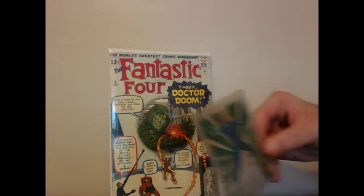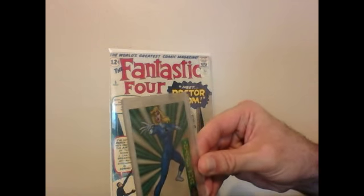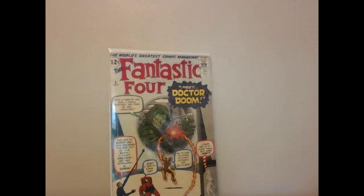Right over here is one of those little insert cards — I think this is the 1994 Marvel Universe Invisible Woman insert card. I actually really like The Invisible Woman because she's more of a thinker and a manipulator with her powers. She's not really an outright brawler. But without further ado, here is The Invisible Woman Comiquette by Sideshow Collectibles.